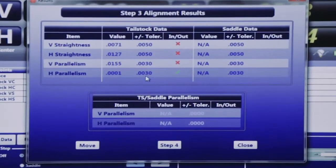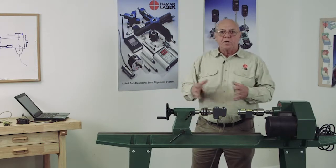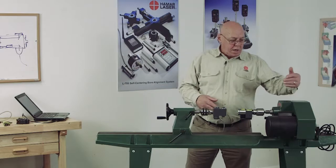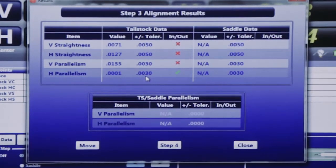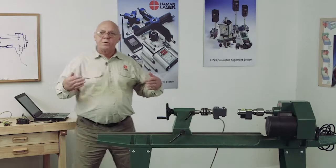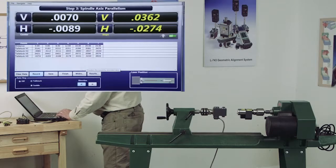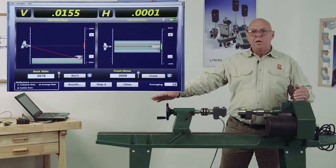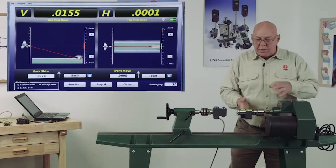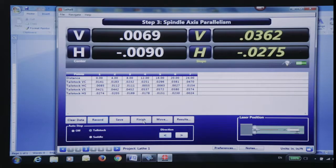Let's click on the results. When we go to the results screen, this will tell us whether we're in tolerance or out of tolerance — the vertical straightness and the horizontal straightness. If we're in tolerance, that's good. Then we can go to the move screen if our headstock is out of tolerance. This will also tell us our horizontal parallelism is in tolerance — we have a green check mark there. But vertically, our vertical parallelism is not. So I would click on move. Now on the move screen, it shows me the angle of this headstock relative to the bed, and it's going to tell me where to put shim, how much shim — and these are live readings. So as I shim this up, you can see the picture changes. Then I can go to step four, which gives me the plots.